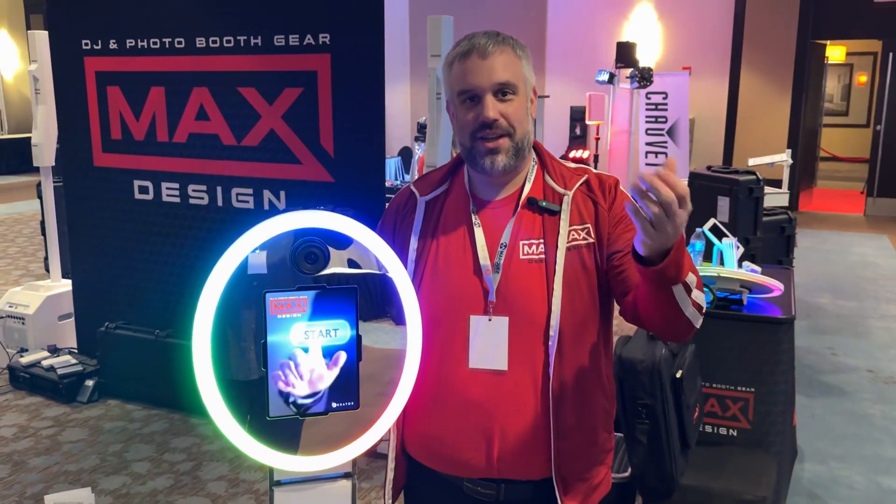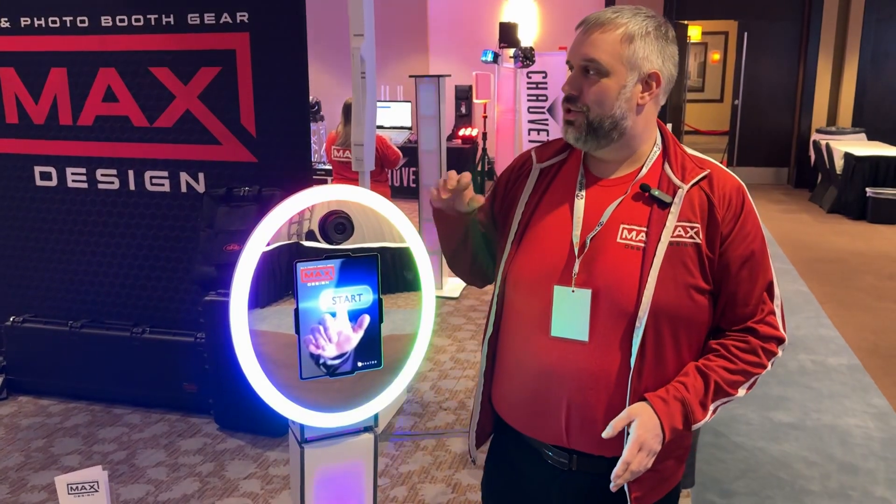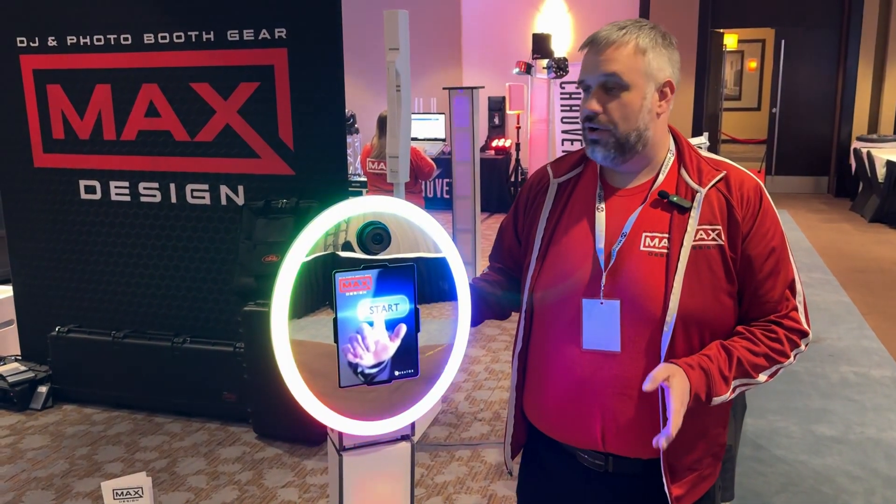Hey everyone. Danny Max here with Max Design. We're at the Marquee 2024 showing off some of our newer products. We have some of our original ones here too, but let's show off the new ones.